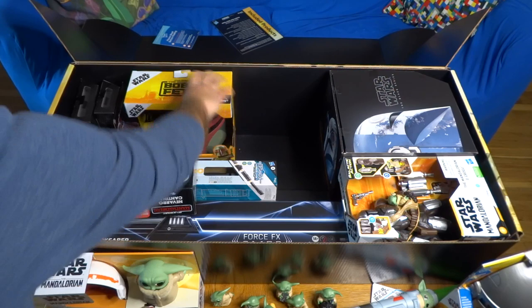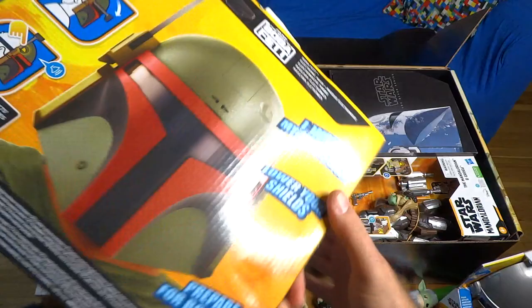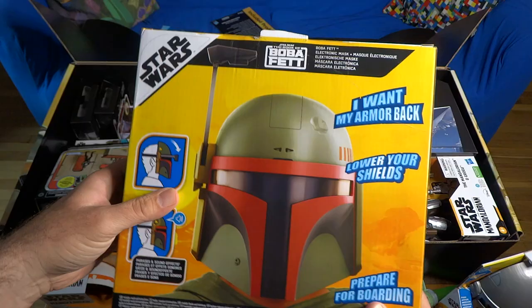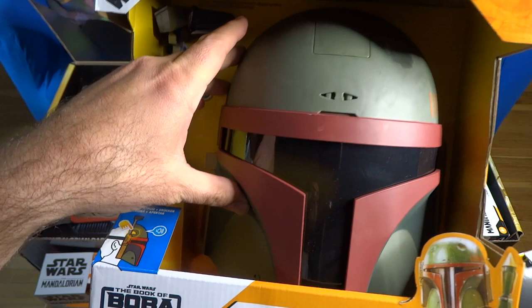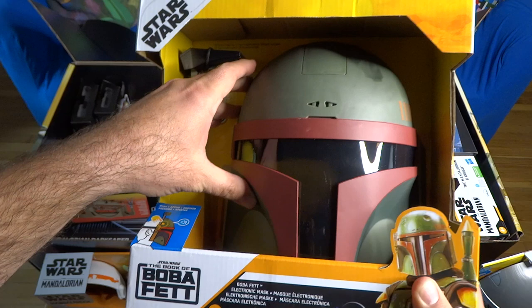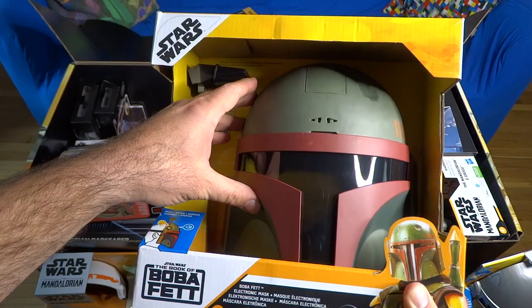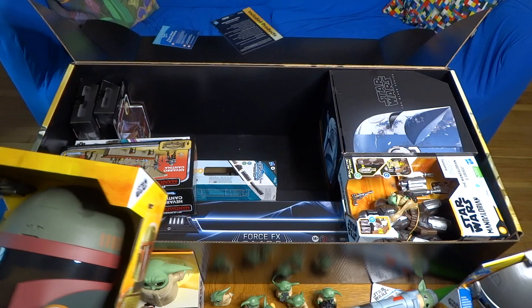Also from The Book of Boba Fett — not The Mandalorian this time — it's Boba Fett's electronic mask. This one says phrases like 'I want my armor back,' 'Lower your shields,' 'Prepare for boarding,' and the rangefinder comes down and folds up and down. Pressing the button: 'Disengage all transponders,' 'Prepare for boarding,' 'I want my armor back,' 'Mandalore, the Empire turned that planet to glass.' It sounds just like Temuera Morrison. They may have taken those sounds right from the show.